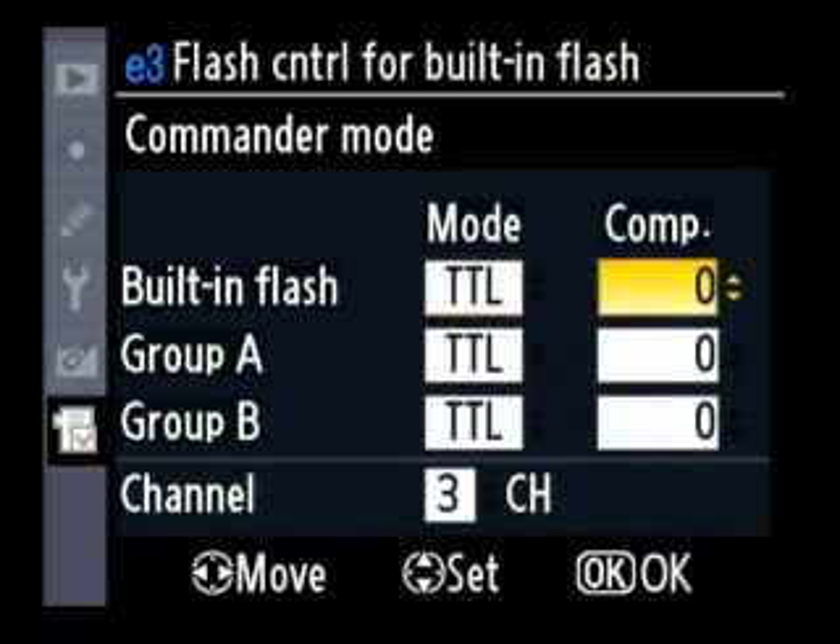Built-in flash — I'm going to leave it on for the fun of it, even though you might want to turn it off. Group A is on, Group B is on. We've set it to channel 3. So now all we need to do is set the flashes.